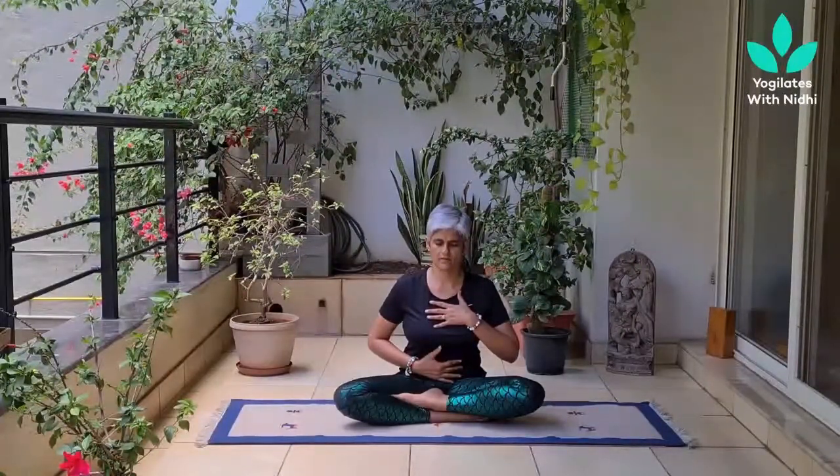A few breaths in silence. Noticing the abdomen, chest, and upper chest. Noticing the inhalations and exhalations. And observing your mind becoming quiet, calm, centered, and focused with every inhale and exhale, in the smoothness of your body.